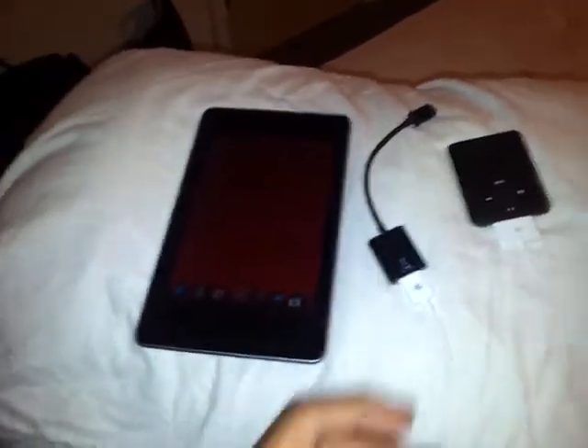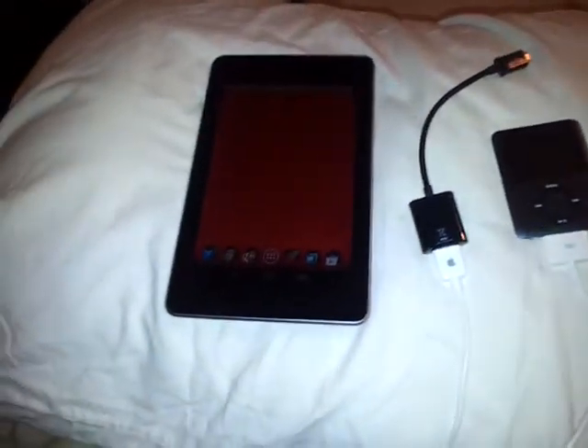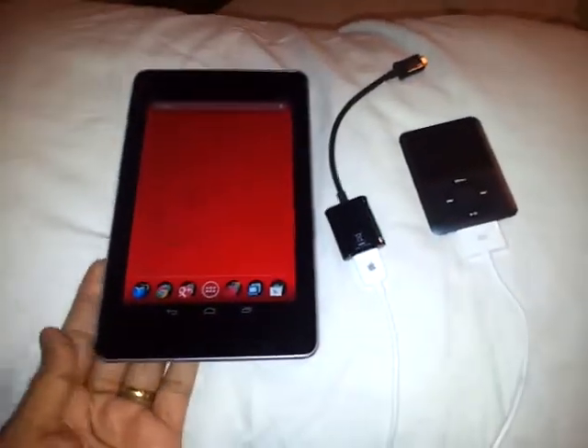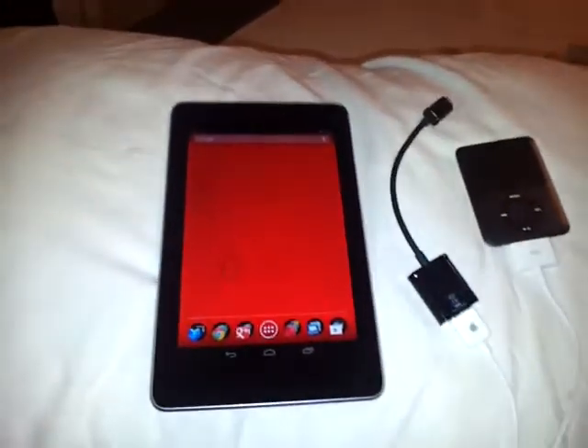They tried it with their new computer but still couldn't sync it to copy the contents of their device to their new computer. I'm not sure if there's some other method to do it, but they could do it using my Nexus 7, although they couldn't do it with their Windows laptop.